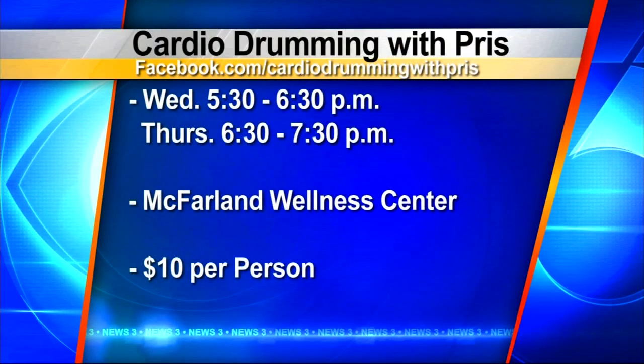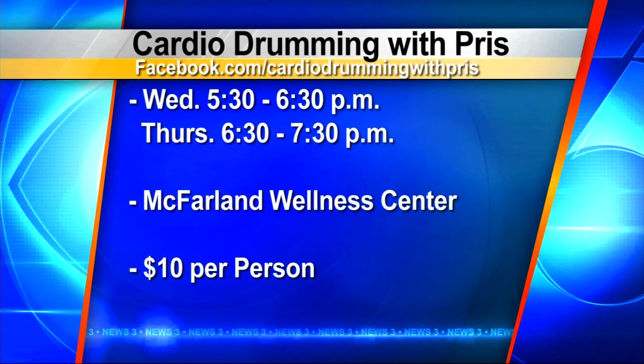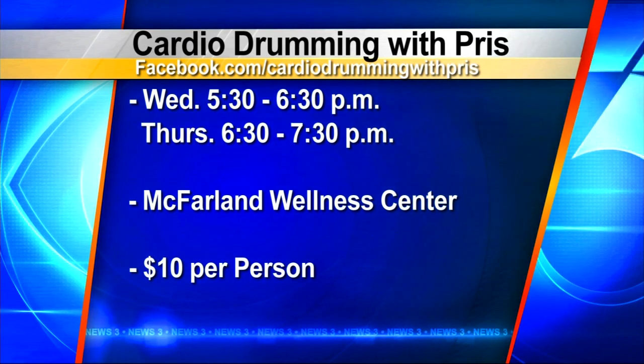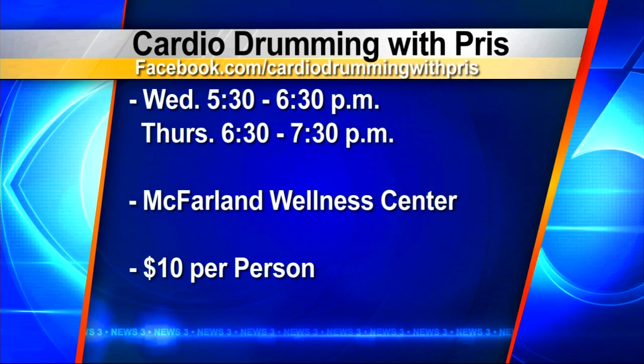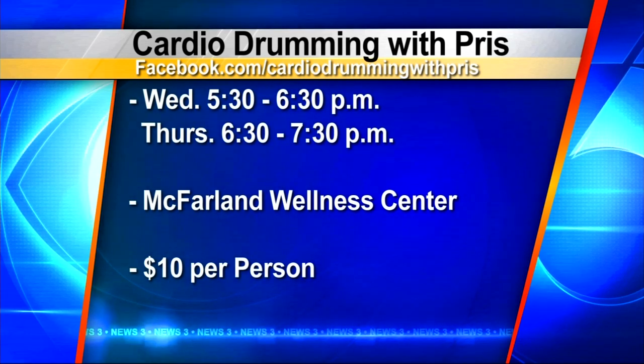If you want to check out some of Priscilla's classes, there's the information right there on your screen. Look her up and you are going to get a workout — especially if you're trying to talk at the same time. Priscilla, Cherish, thank you very much and keep drumming. We'll be right back after this.